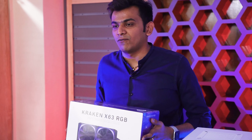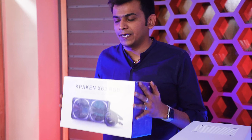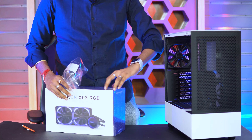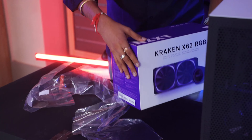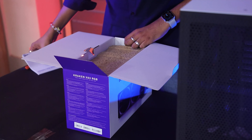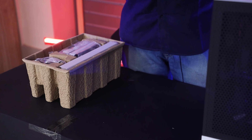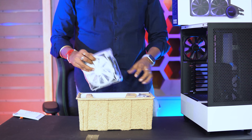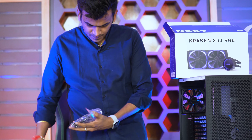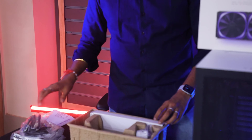So finally, we will unbox NZXT's white AIO — we will unbox the X63. We will tell you about the contents inside it and how it mainly looks. As you can see, white fans in the NZXT radiator, fitting for all AM4 and Intel sockets — the required cables will be the main thing.